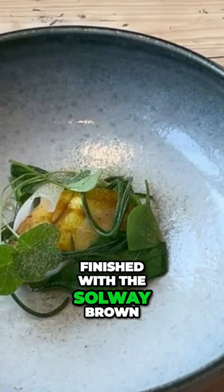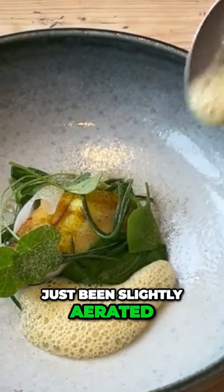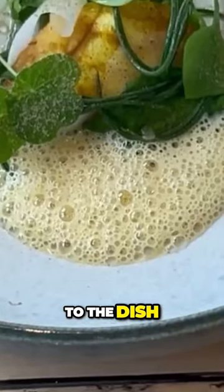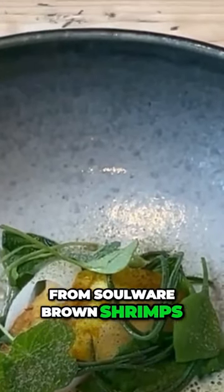Then it all gets finished with the Solway brown shrimp sauce, which has just been slightly aerated to give a bit more lightness to the dish. So here we have a beautiful roasted monkfish dish with a sauce made from Solway brown shrimp and a little oil. We'll see you next time.